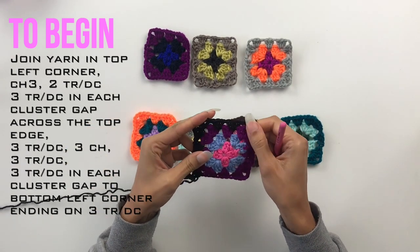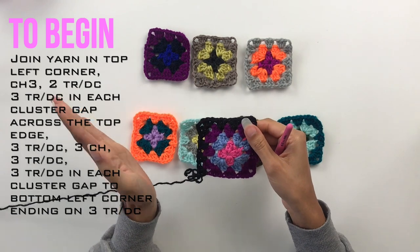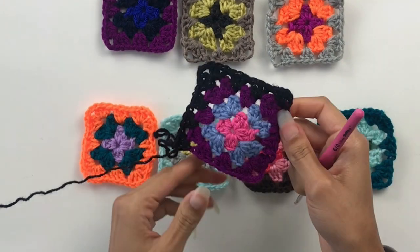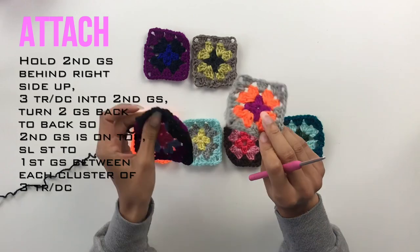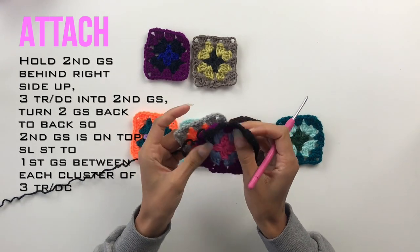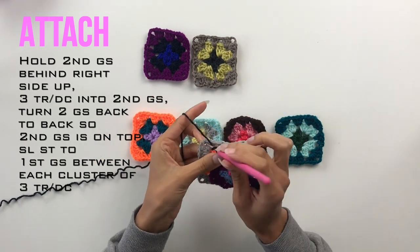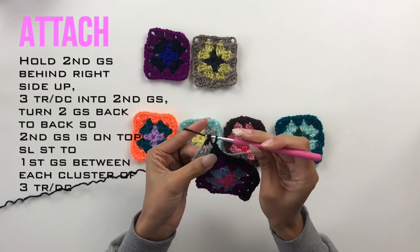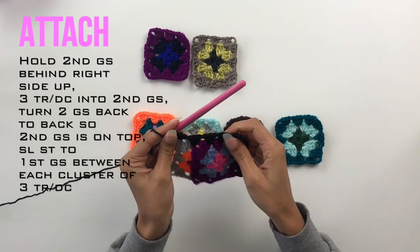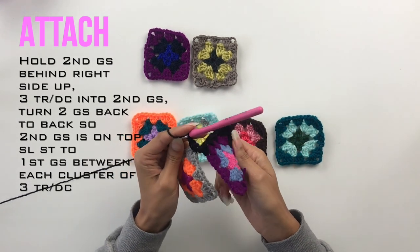Pause the video here at any point so that you can catch up - you go at your own pace, it's not a race. Your granny square should look like this. Now grab your second granny square and put it right side up to wrong side up like they're spooning. Place your yarn, wrap your yarn around your hook, and do your treble or double into the corner of the granny square that you want to join to. Place three of them in there - they're now joined in this way. Then simply turn the two granny squares back to back so that their wrong sides are touching.